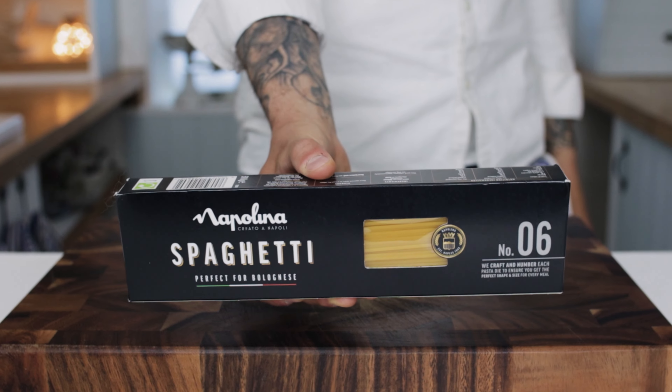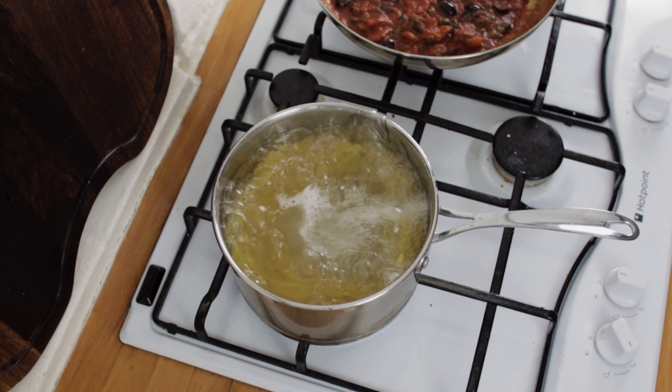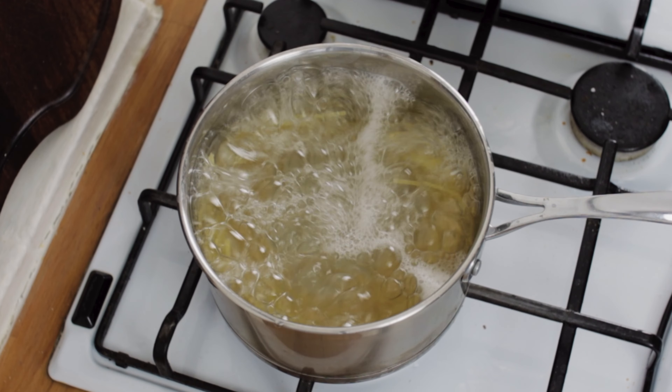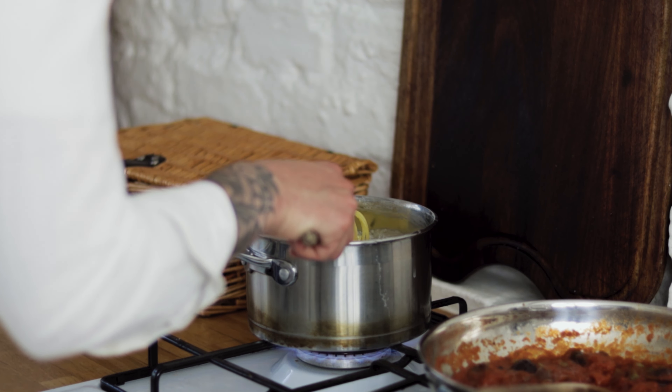We're going to need some good quality dried spaghetti. Chuck your spaghetti into the water and cook it for two minutes less than it says on the packet - we want it nice and al dente, as we're going to finish the pasta in the sauce. Give it a stir, simmer away, and taste a bit of your pasta just to make sure it's nicely al dente.